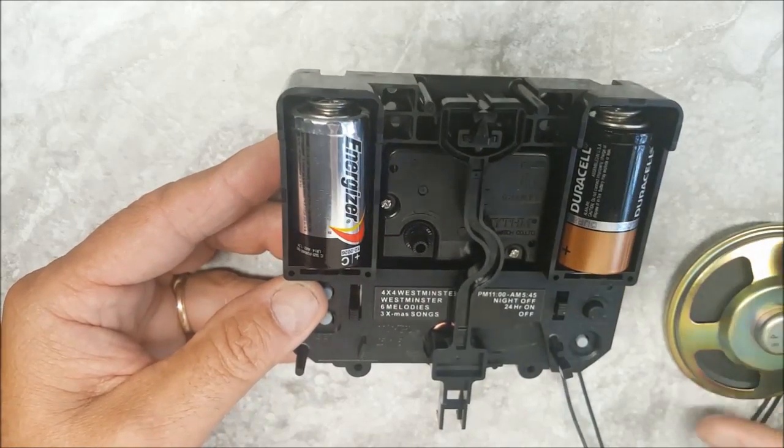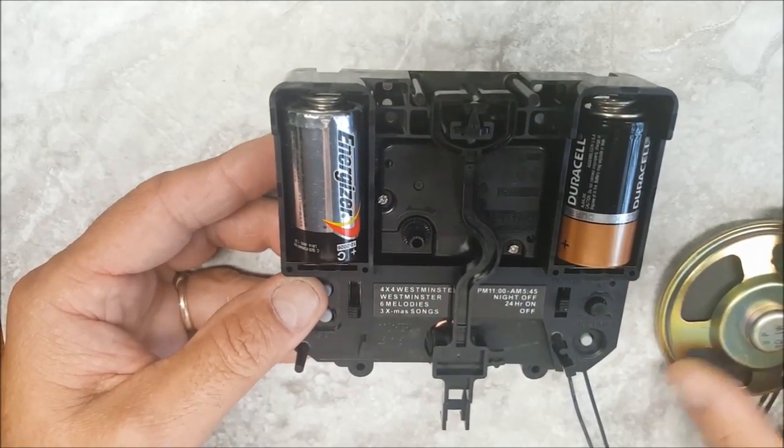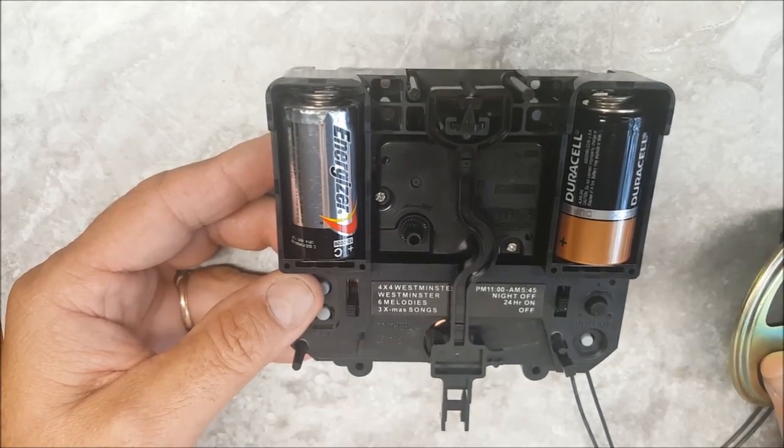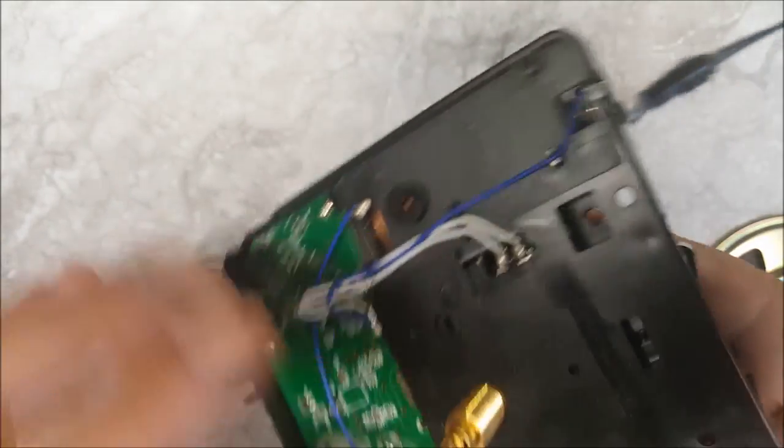There are a lot of features with this movement. It runs about four and a half inches wide and about four or four and a quarter inches long, and we sell a lot of them to different folks for replacements.